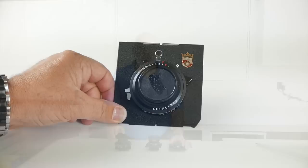Two of these lenses are great for 4x5, and one is good for 4x5 and 8x10. I'd like to go into details about all the little dials on the lens for you.